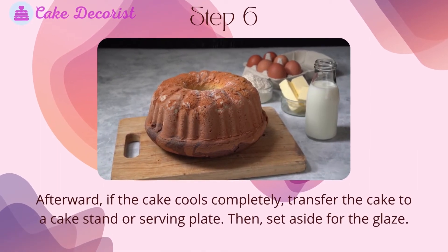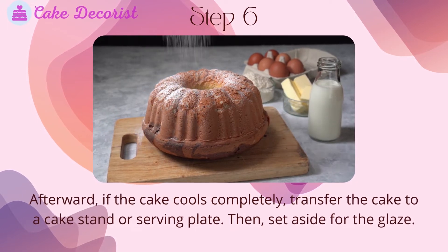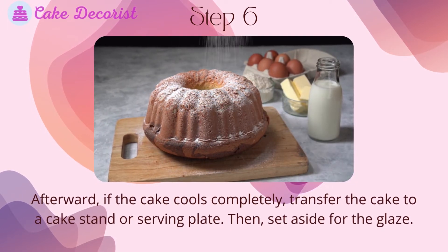Step 6: Once the cake cools completely, transfer the cake to a cake stand or serving plate, then set it aside while you prepare the glaze.